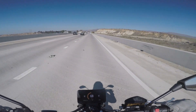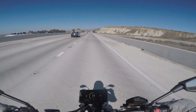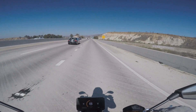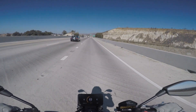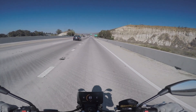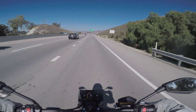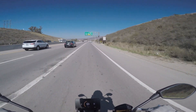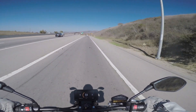70 miles an hour... 70 miles an hour, 73, 76. Blinker off. Wow, what a trip. So it'll slow down a little bit when I let off the throttle.